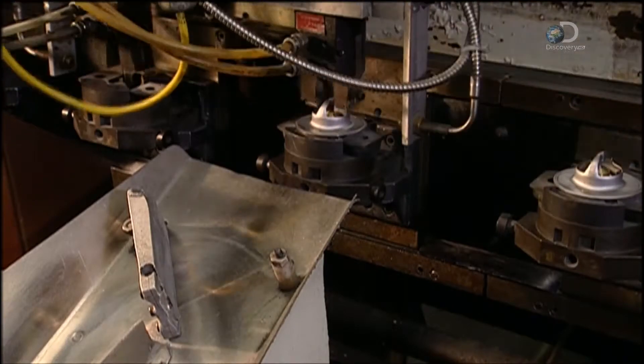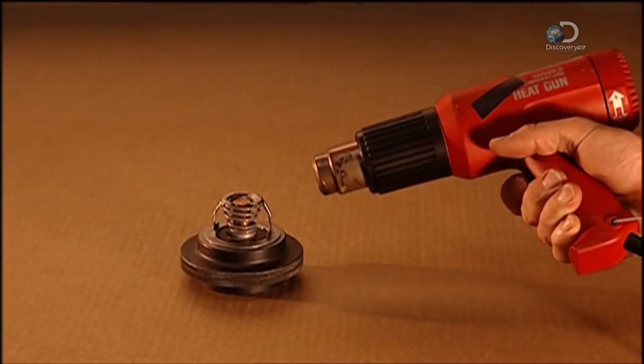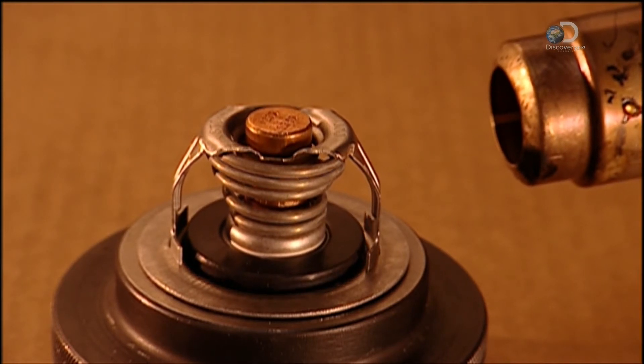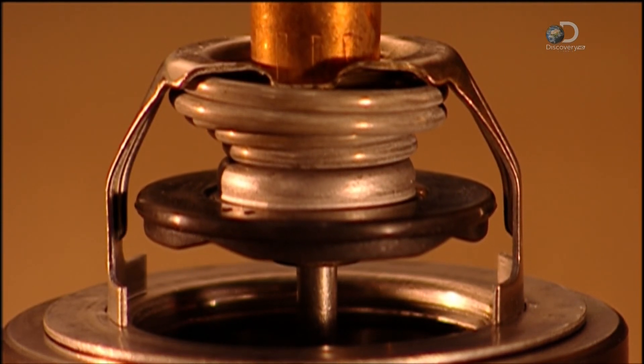And with that, the thermostat is finished. This demonstration shows how, as the engine heats up, the melting wax pushes the pin upward, and when the engine cools, the opposite happens. So even if you boil over in heavy traffic, your engine won't.